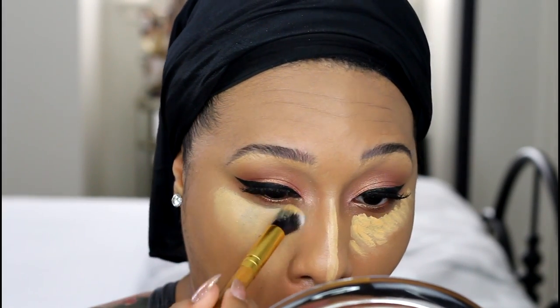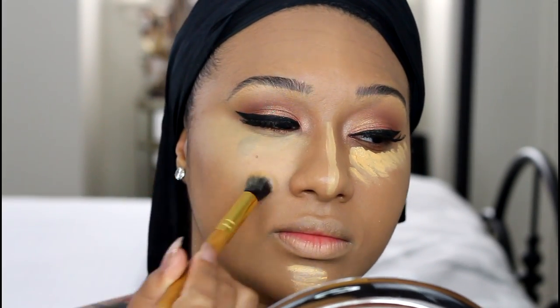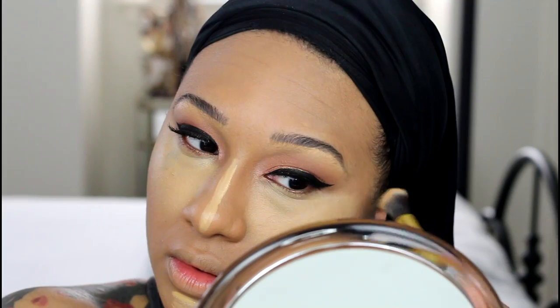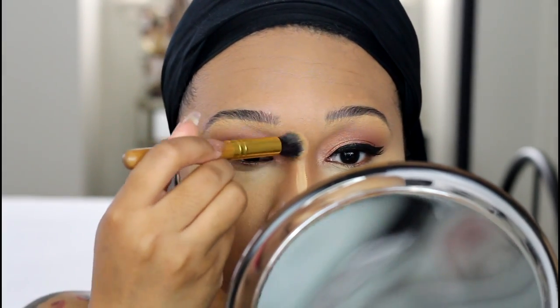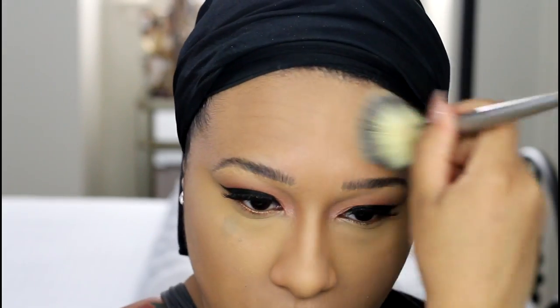Shout out to Black Up for making it into Sephora — thank you very much. Once I have that blended out, I'm just going to set everything with a little powder and then move on to my contour.